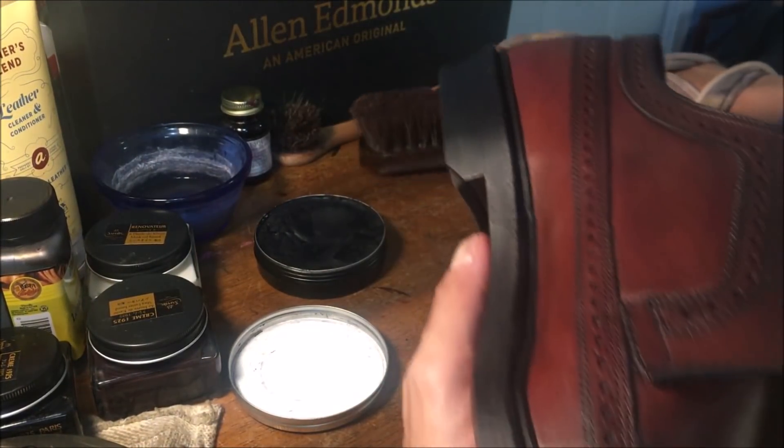Okay, so I took some of the Mirror Gloss on the edges of the heels and soles.